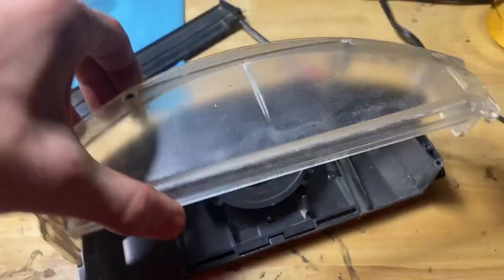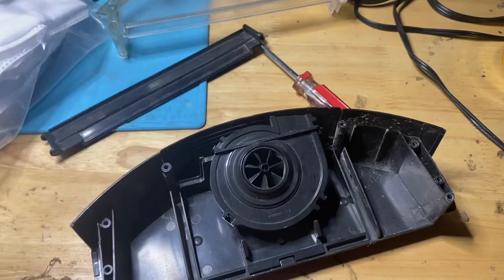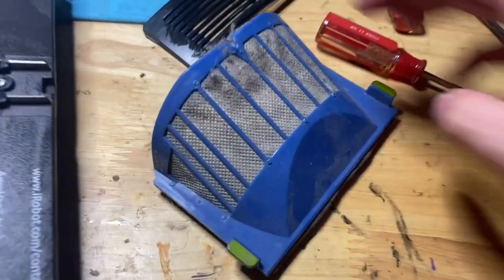Then just put the bottom on, and that's basically it. Also, to deep clean the filter, you're going to want to take compressed air over your trash can here.